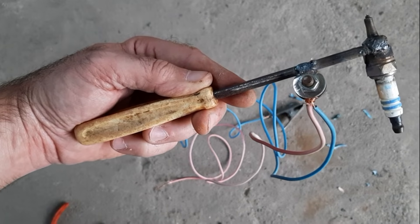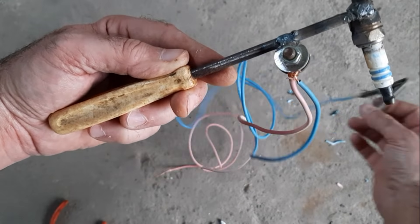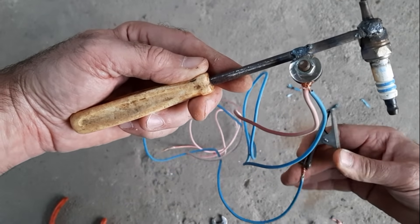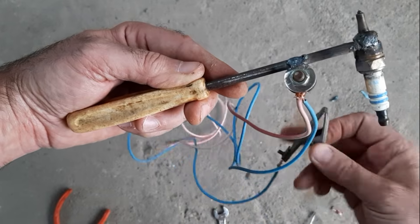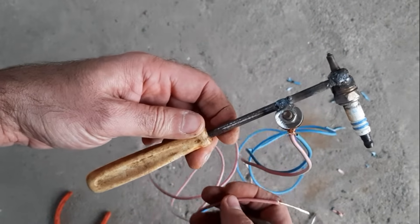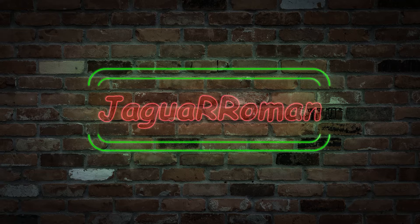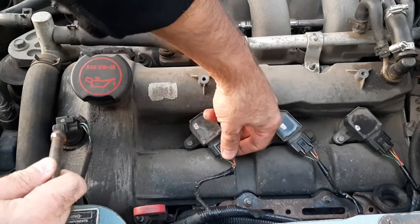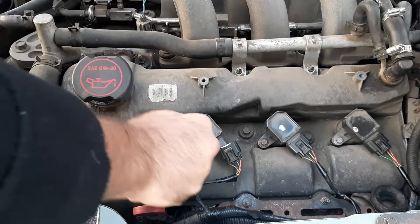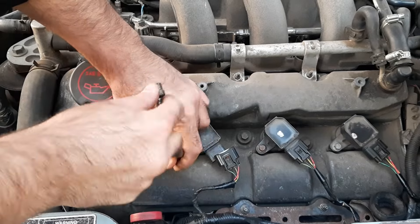Here you see a home-made ignition coil and coil boot tester. It has got an iron clip on the end of a blue wire to be connected to the ground, and the red wire also to be connected to the ground, which is used for testing coil boots. I've been using this tester for already 15 years, but it doesn't mean that this tester is suitable for your car.